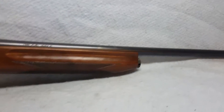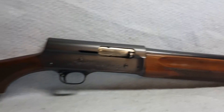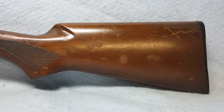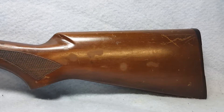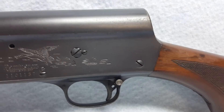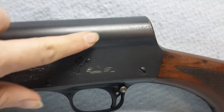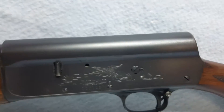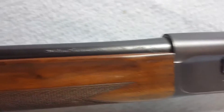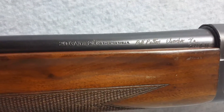The barrel is 20 or 26 inches and she is a 20 gauge. She has normal wear and some light pitting on the barrel and receiver. The stock has some finish wear, scratches, and scuffs, as you can see here on the receiver. There is also some light pitting, and a name has been carved into the barrel.